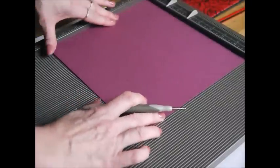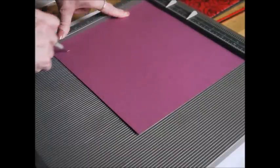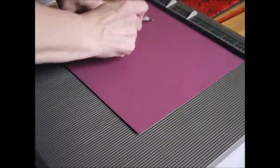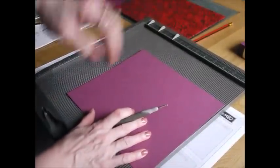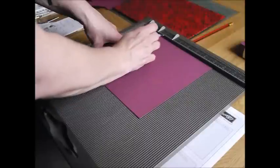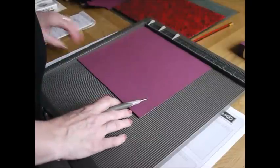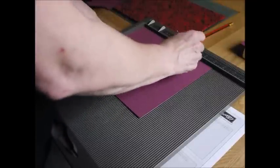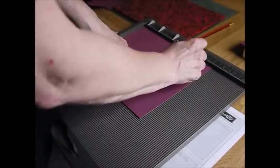You want to score here at one and one eighth of an inch, all the way down. Then your next score line is going to be at two and a quarter inches, but you are only going to score down to that first score line. Your next score is going to be at three and three eighths of an inch, all the way down. Then you want to score at five and five eighths of an inch. And then at six and seven eighths of an inch, but only down to that first score line. And then finally, score at eight inches all the way down.